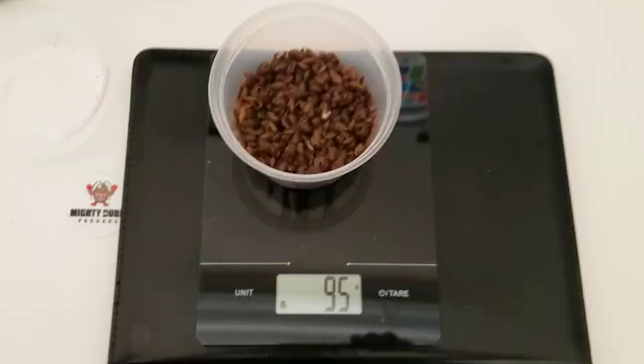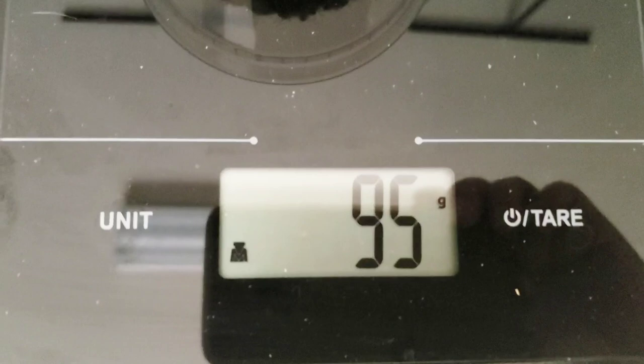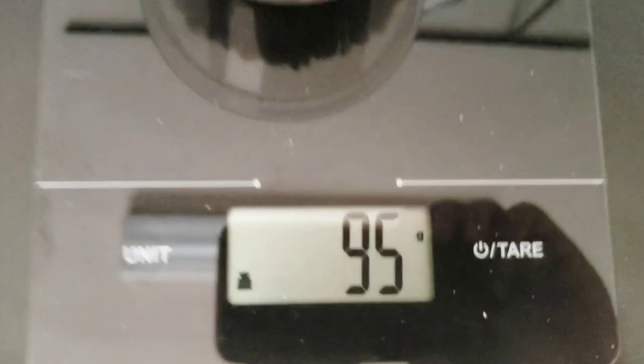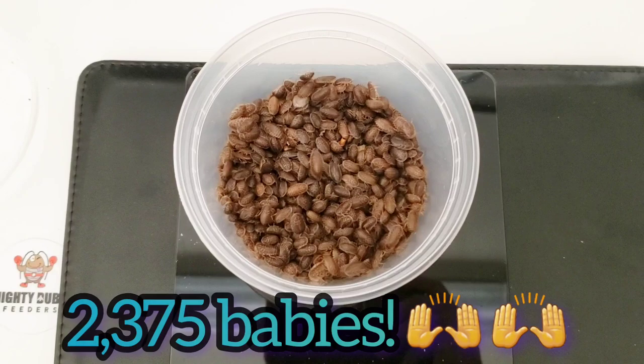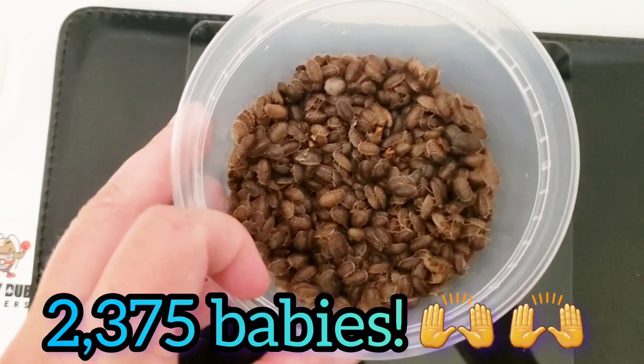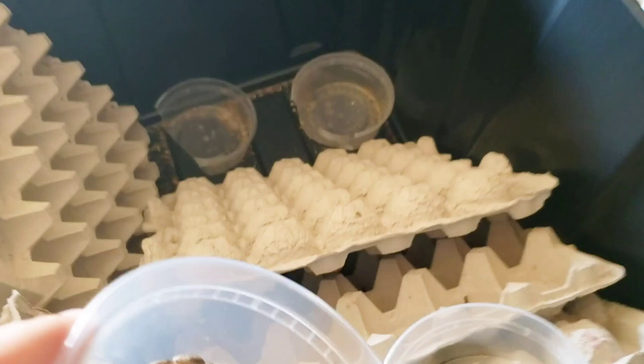I did it all over again because I forgot my numbers while filming. The bigger batch is all in there and it reads 95 grams. If 100 roaches equal four grams, then 95 grams is equivalent to 2,375 individual roaches. That's pretty good for less than a month from just one of our bins. So I'm going to let these babies go into our nursery bin and join the other babies hiding in there.